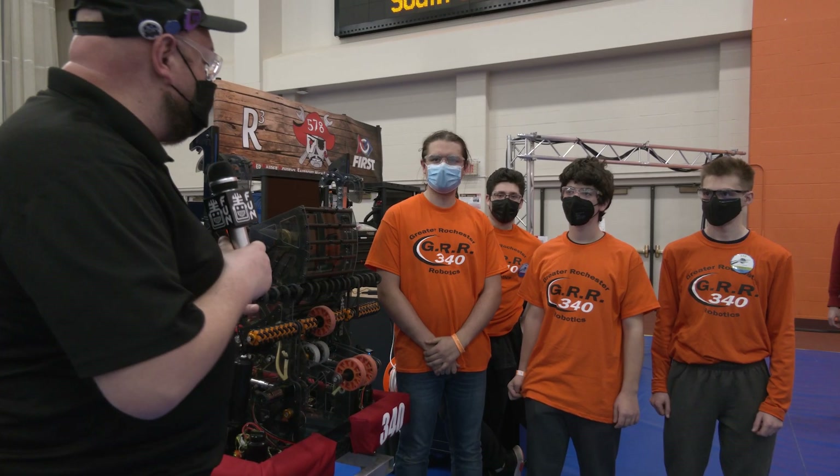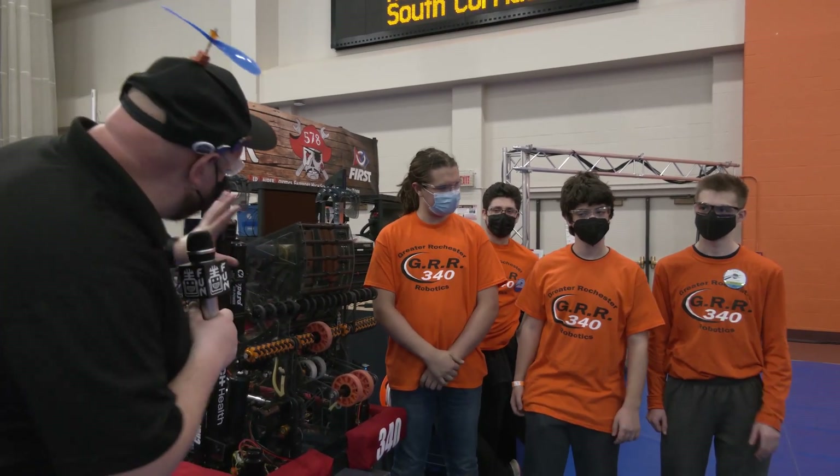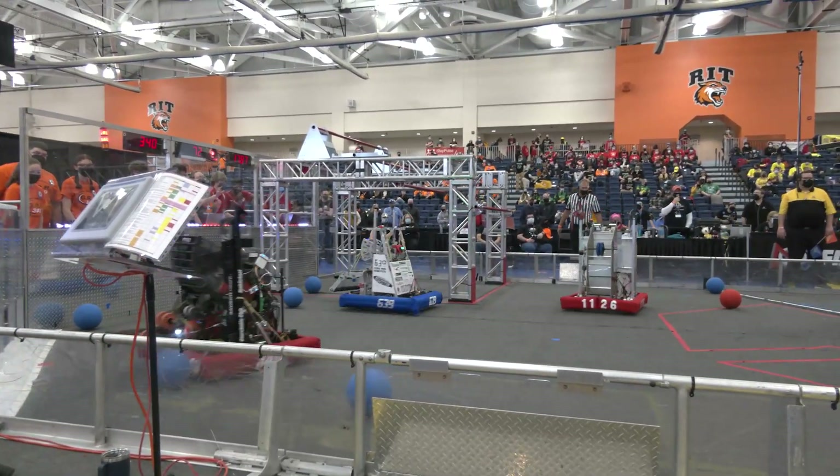Everybody, it's Tyler here, team number 340 GUR, and I'm here with Chris, Karma, and Jordan. We're going to be talking about this incredible machine here — a local team, but really a national brand in my opinion, for GUR.